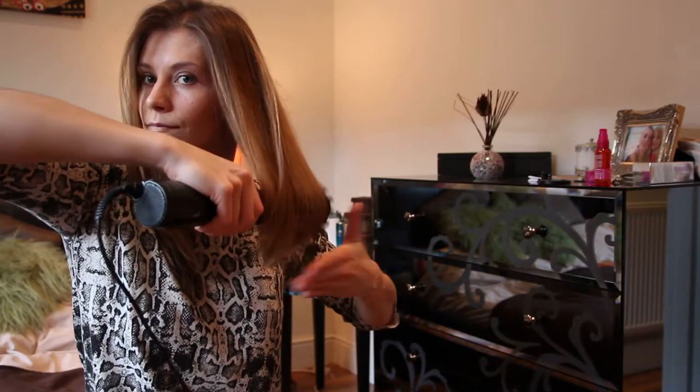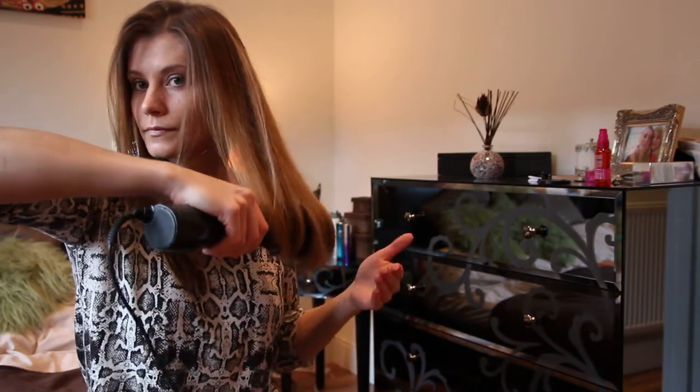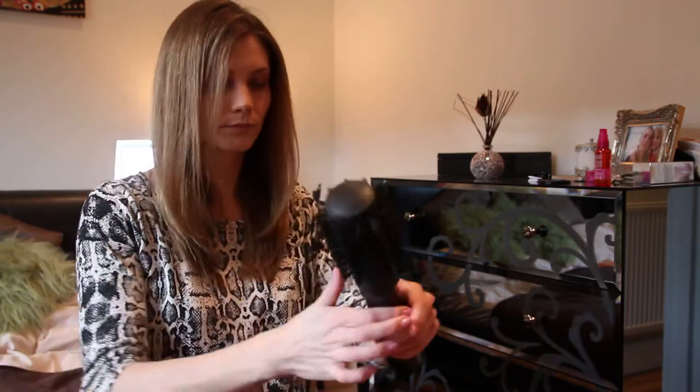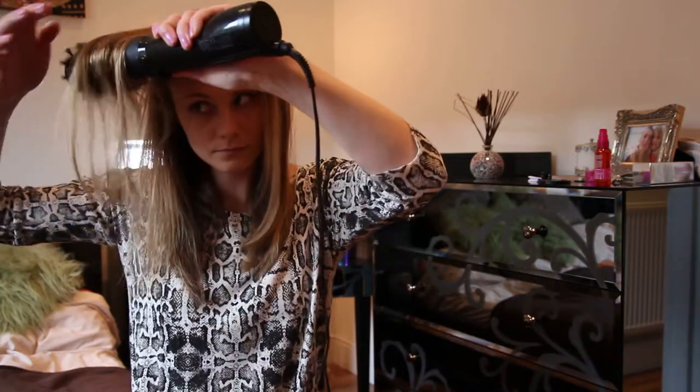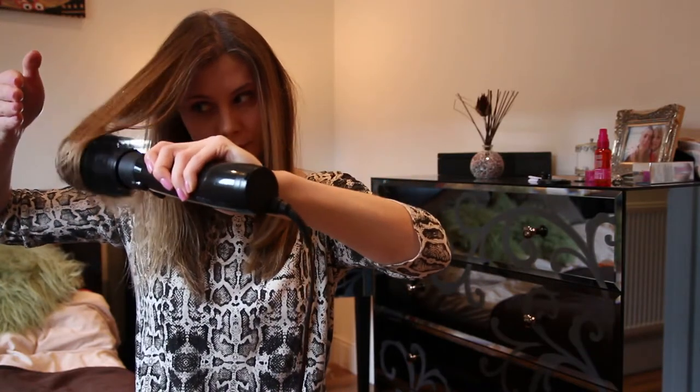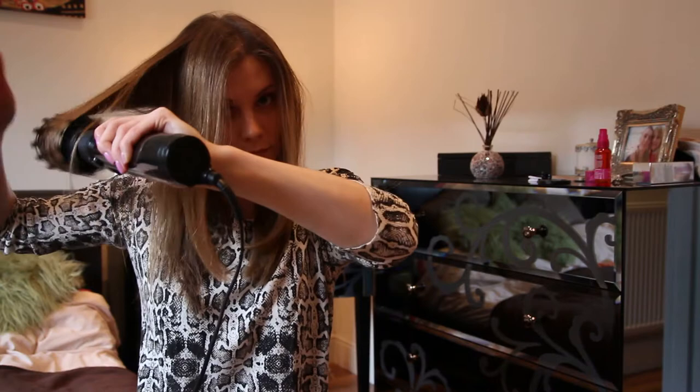You get really nice and shiny hair — that's something you can definitely notice when using the Big Hair tool. The only thing I would say is you're not really going to get a lift and that bouncy effect from the root, which, as the name says, 'big hair' — that's what I would probably expect more from this sort of device.